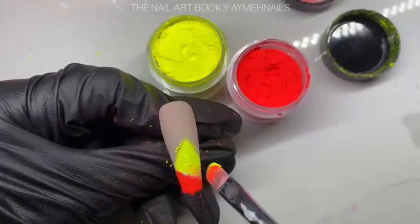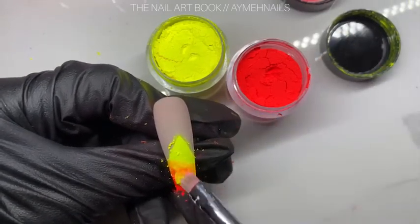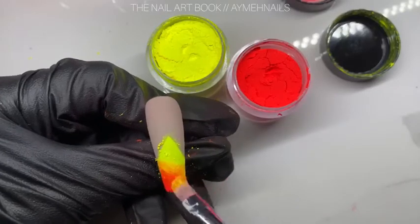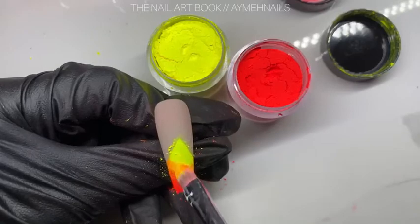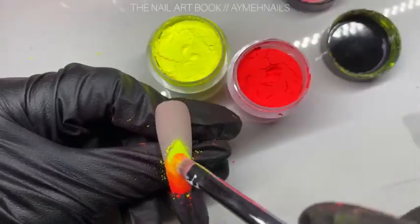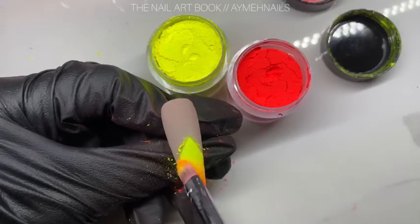I'm picking up very small amounts and slightly dabbing it onto the tacky layer of the gel polish, then picking up the second color and putting it towards the bottom. After trying to blend the two colors by dabbing them together, I picked up some more of that yellow pigment to try to blend out the harsh orange lines.